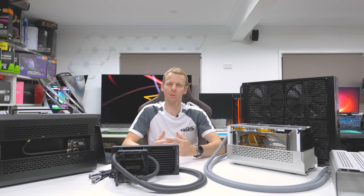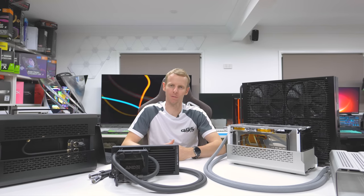What's up guys, welcome back to another GGF Mod video. Today I'll be going over the two recent builds I did in the Phanteks Shift XT.